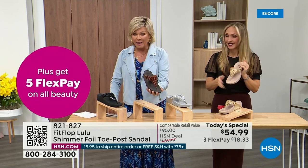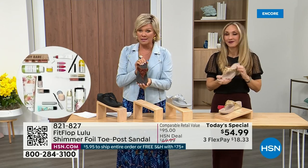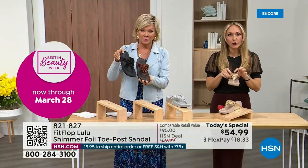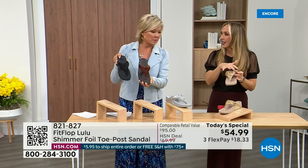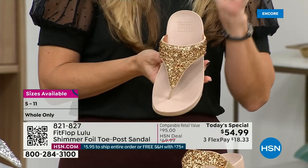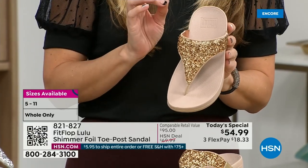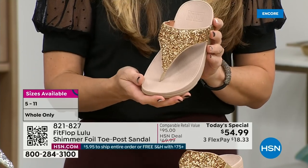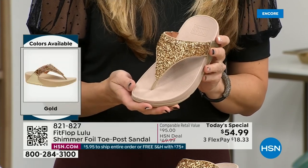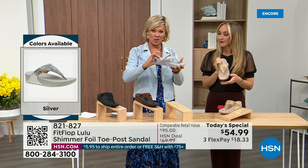Size wise, we have five through eleven. If you go between whole sizes, go down that half size. Bronze is a killer color. This foil and glitter — there are different gauges — it's very multi-dimensional. It's beautiful and shimmery but not over the top. FitFlop does have some pairs that are razzle dazzle, but this to me is a neutral with a little bit of pizzazz. You could dress this up or dress this down. If you're a jeans and t-shirt person, you put something like this on and it instantly elevates your look.